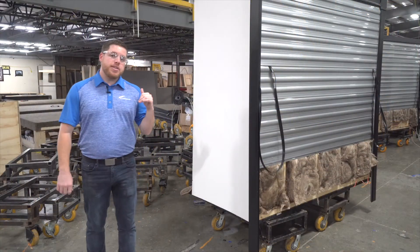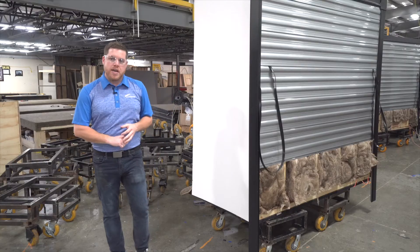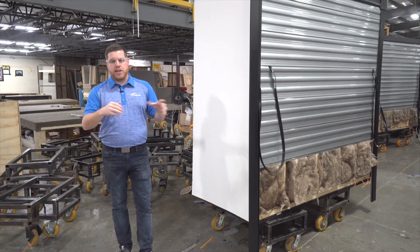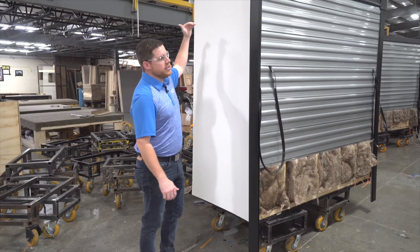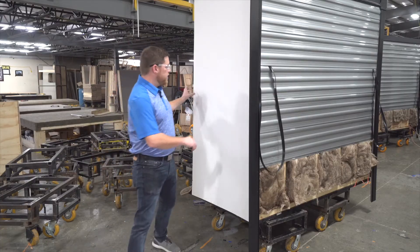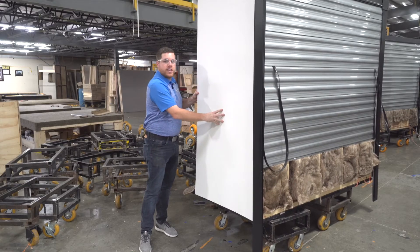Now we're in the slide-out department. What we have here is basically a much smaller version of everything we've gone through for the overall coach — they have their own jig systems for their sidewalls, roofs, and floors. They build the slide-out box separately, then lift it up, place it onto the rack and pinion rail system, and secure it in place. Key points on the slide-outs: our roofs are always tapered slightly so that they run away from the coach. At Catalina we also use a composite TPO seal on our thin wall board — a nice waterproof tight seal with very little give in the slide-out wall.